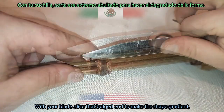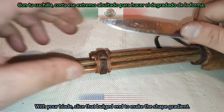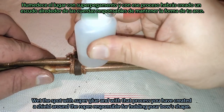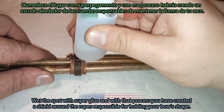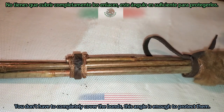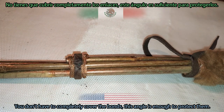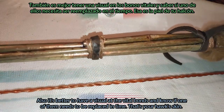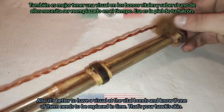With your blade, slice the bulged end to make the shape gradient. Wet the spot with super glue — with that process you have created a shield around the ropes responsible for holding your bow's shape. You don't have to completely cover the bonds; this angle is enough to protect them. It's also better to have a visual at the vital bonds and know if one of them needs to be replaced in time.